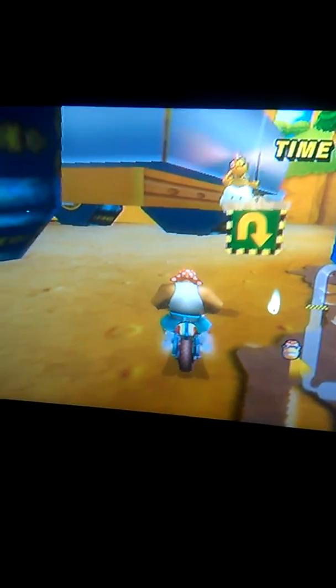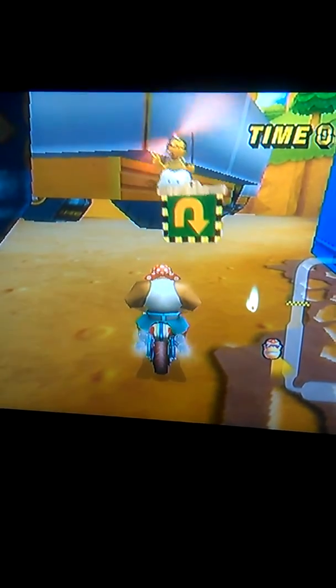A firewheel with a fireball passing by, another firewheel. Funky, behind the tractors in Toad's Factory.